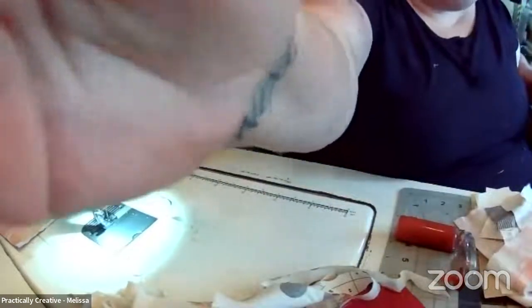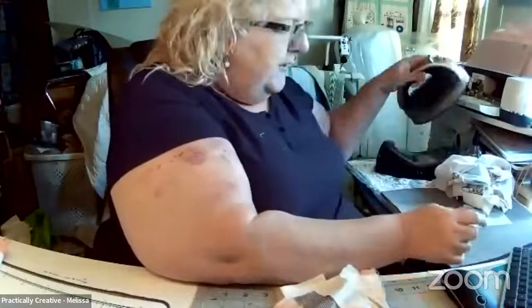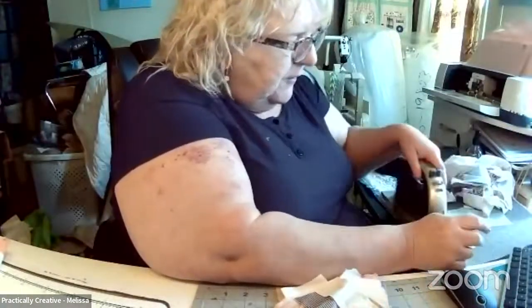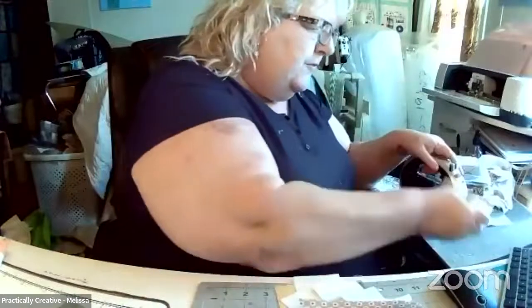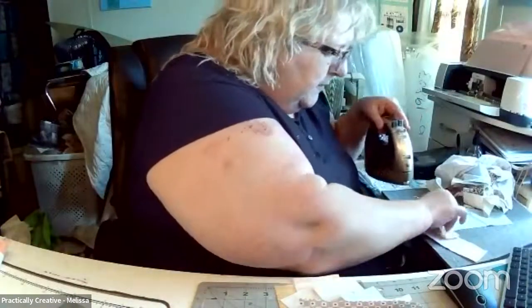I'm going to move the camera so I'm going to cover it while I move it, just so nobody gets seasick or dizzy. So I can iron these little pieces up real quick — not doing anything fancy to them, just hitting them with a quick iron so I can do the next round of sewing.